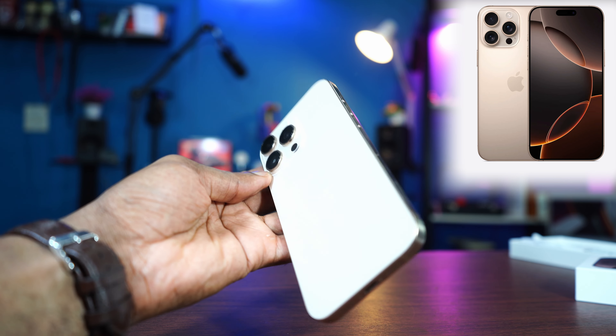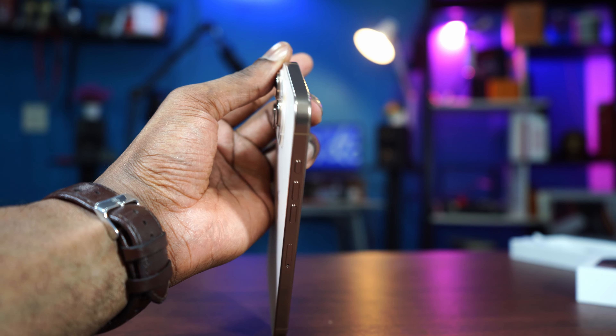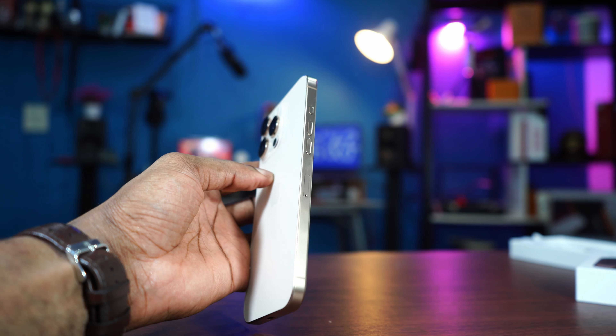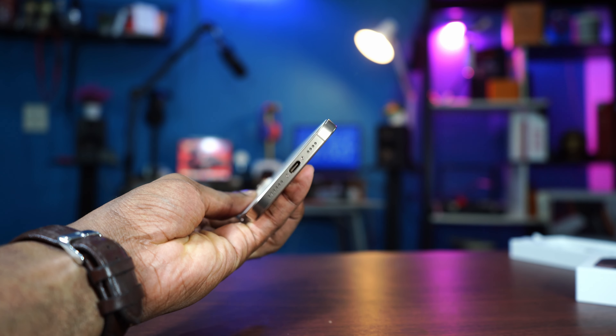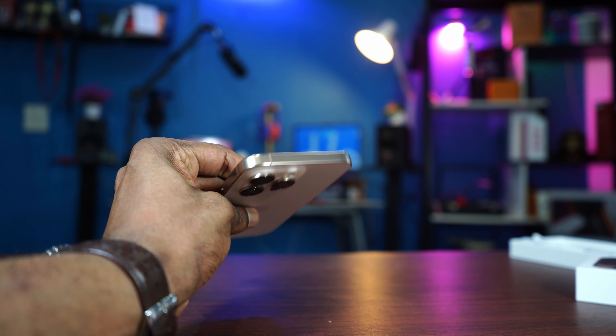More creamy. And I saw the White Titanium in the Apple Store where I picked up my iPhone. And for real, the White Titanium is the best. I was wrong, guys. I was wrong. The White Titanium is the best color to go for.